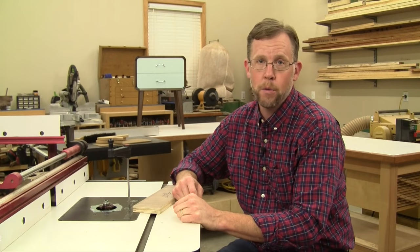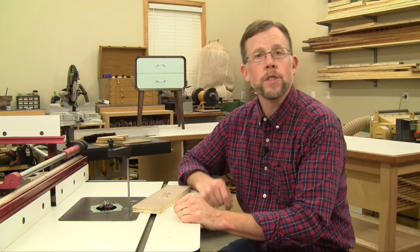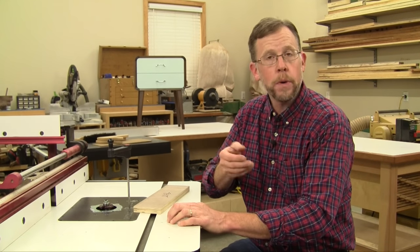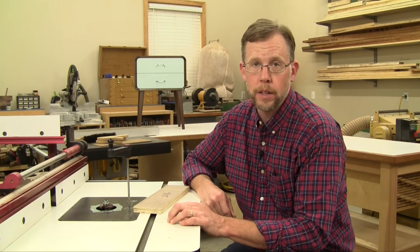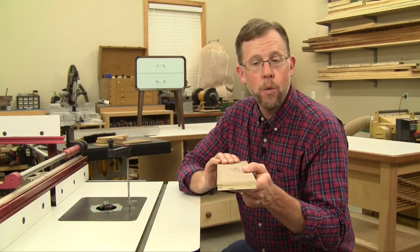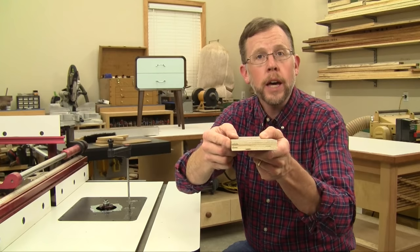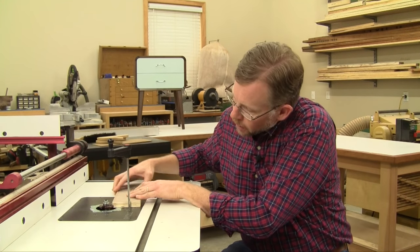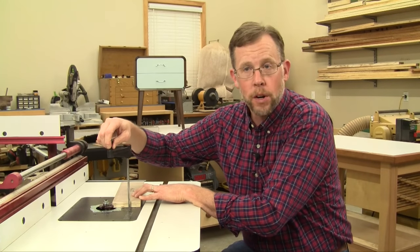We'll start with the groove cuts in the plywood first. Once you've installed your slot cutting router bit in your router table, raise or lower the bit until it's centered on the thickness of the plywood. I've got a scrap of my walnut plywood here, and I've marked one end for where that quarter inch wide groove cut should go. So now I'll adjust my bit height to hit my marks.